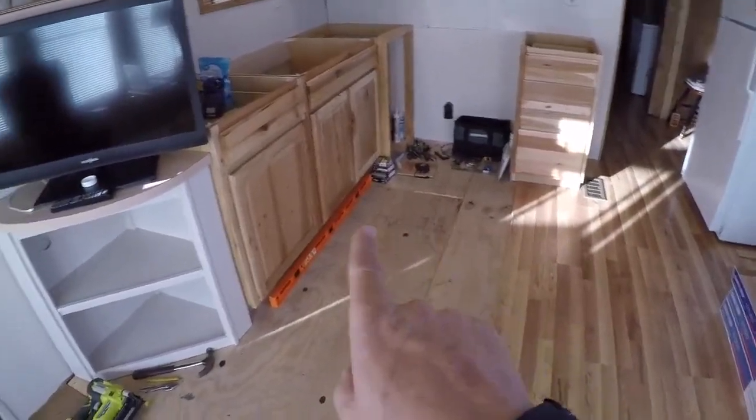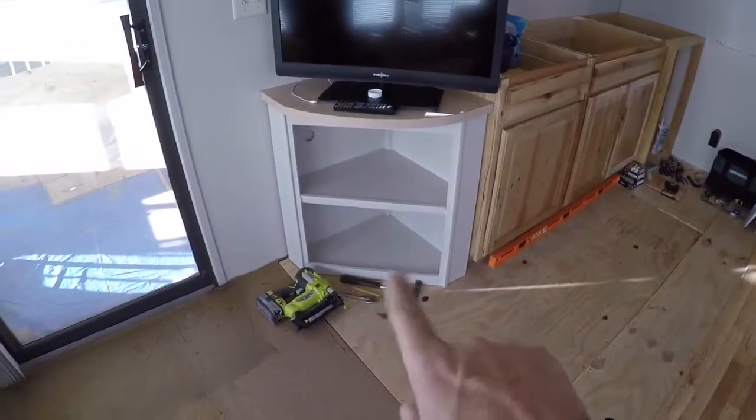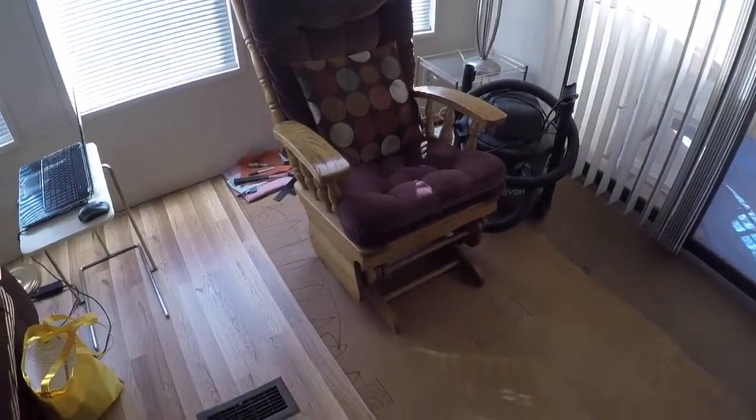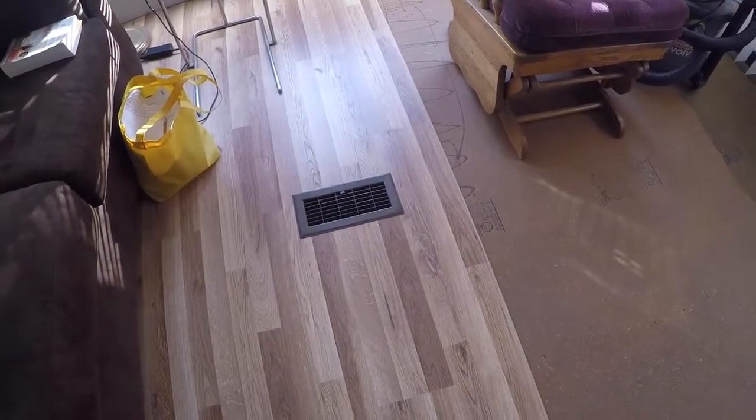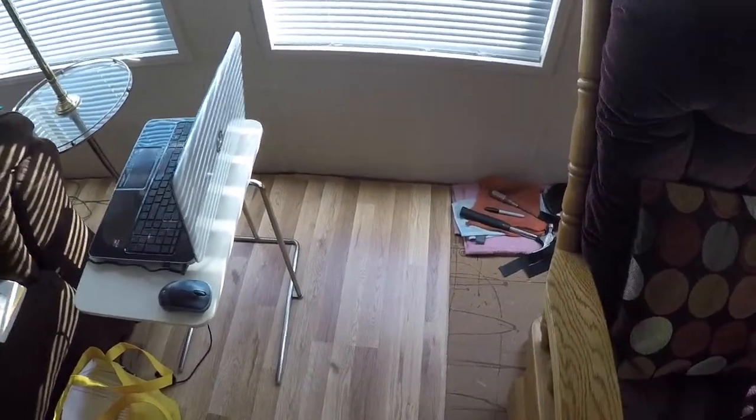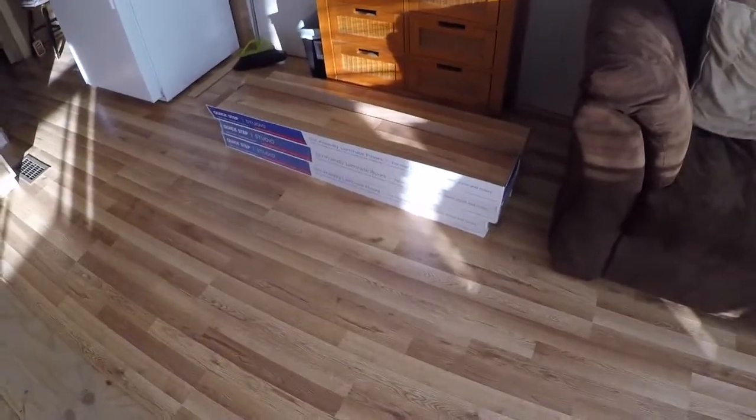We've got half of the kitchen area still to complete — around the cabinets, underneath this one, and across the front door. But you can see where we're at: all of the heater vents have new flooring around them, which is a good feeling. All the way across the outer perimeter will be some trim to cover the gap, so as this floor expands and contracts with temperature changes you'll never even see the expansion. Maybe some touch-up paint here and there.